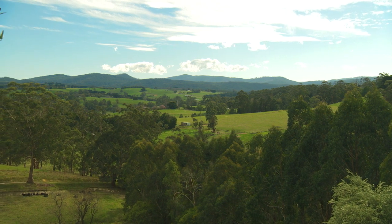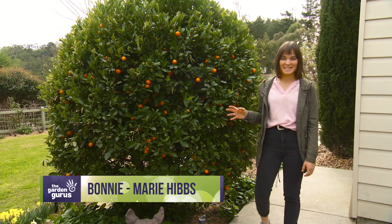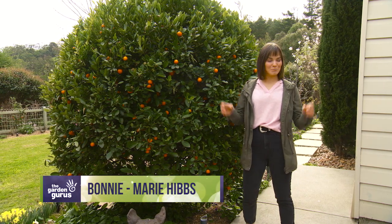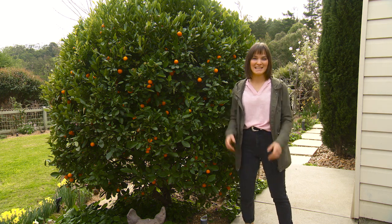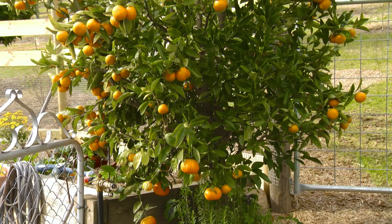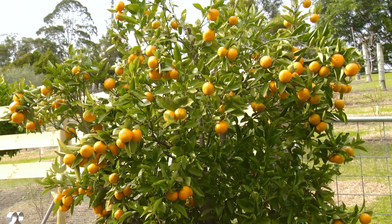One of the first jobs on my garden to-do list for spring is to attend to all my citrus trees. Now with winter behind us, we can start working on all those important jobs to give our plants the best head start for the growing season. If you haven't grown citrus trees before, don't worry — these subtropical fruits are